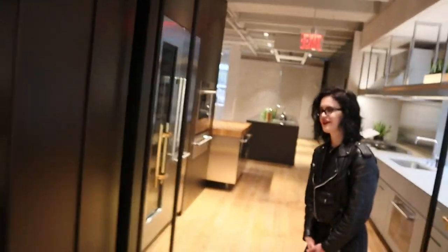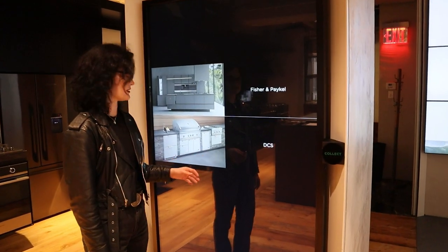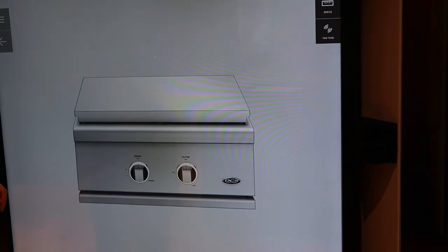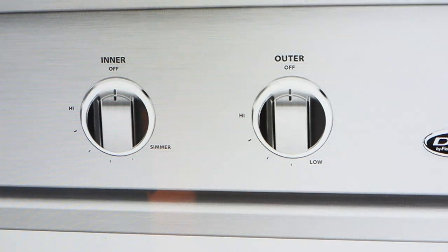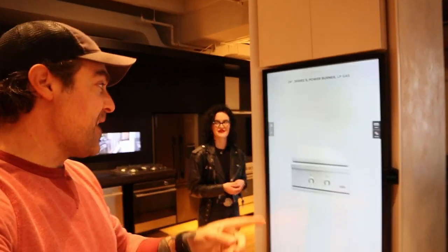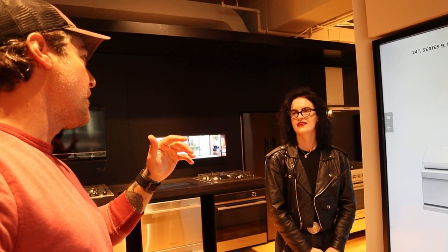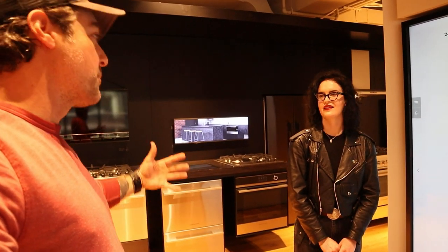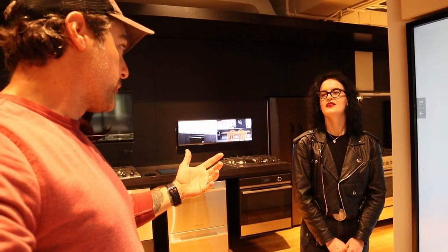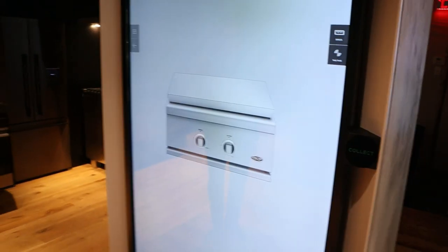We've also got a power burner that's going to be going next to the grill. It's not in the showroom, but they have an 84-inch touchscreen that'll show it off — essentially a living portfolio of every product Fisher Paykel and DCS manufactures. On the DCS power burner, you can achieve up to 70,000 BTUs. It's quite a large burner, and that will boil water in probably nanoseconds. My dad always used to do great lobster boils and clam bakes — we want to be able to do big pots of shellfish without waiting forever for the water to boil. This is the product for that.